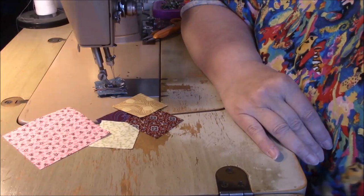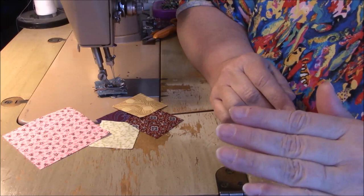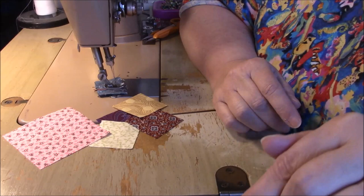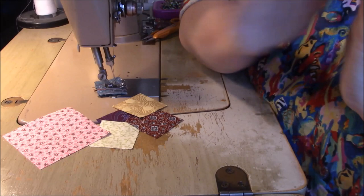Hi everyone, it's me Darlene. I am here to show you how to make some mini flying geese quilt blocks. This is the no waste method, no snowballing. I have a previous video that I will link to down below in the description box. If you can't find that, tap on the title under my video and it will pop open. In that video they were bigger — we used a seven and a half inch large square.